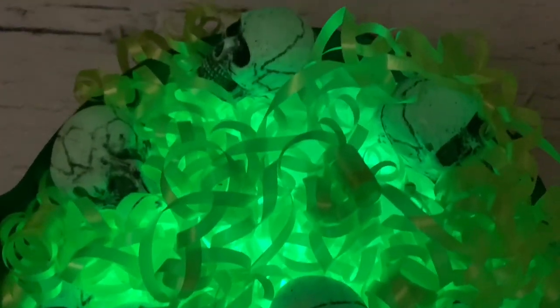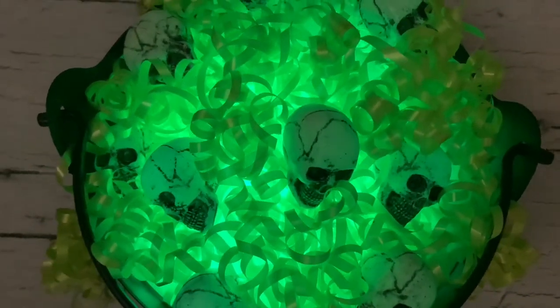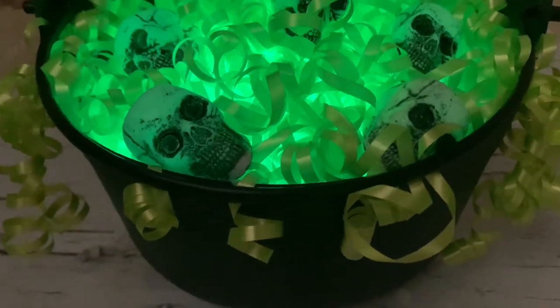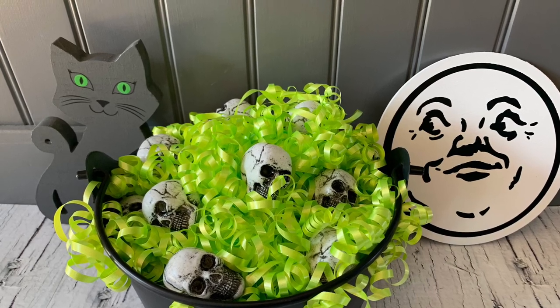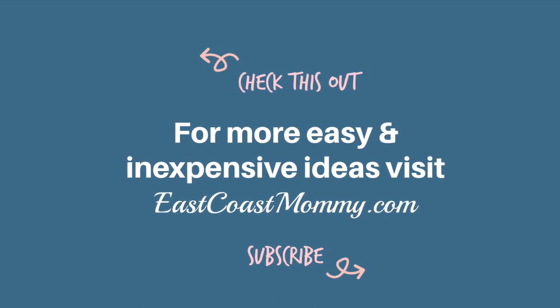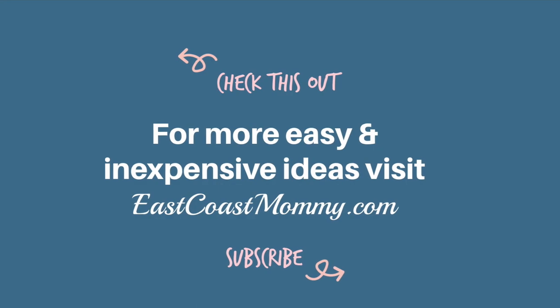Let me know in the comments which was your favorite project from this video. If you like this video, please give it a big thumbs up — it really helps my channel. And if you haven't already, hit that subscribe button and ring that notification bell to be notified of future videos. I have lots of fun content planned for Halloween and Christmas and I don't want you to miss it. Talk to you next time. Bye!